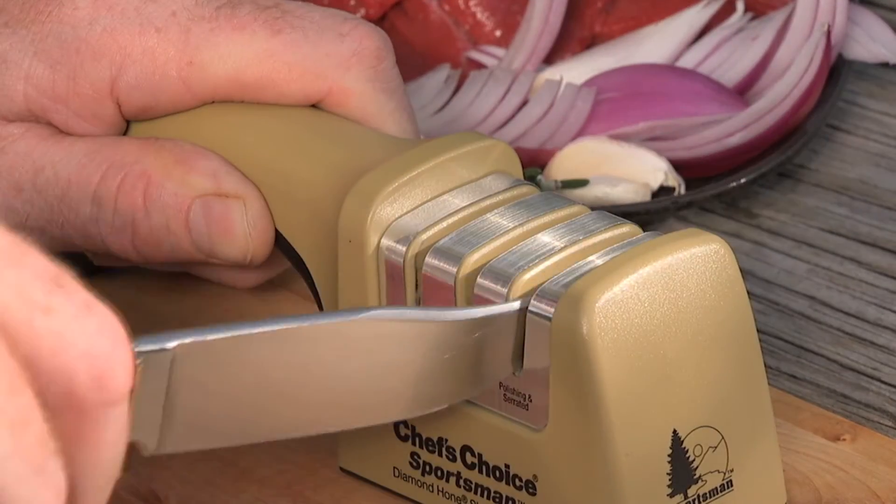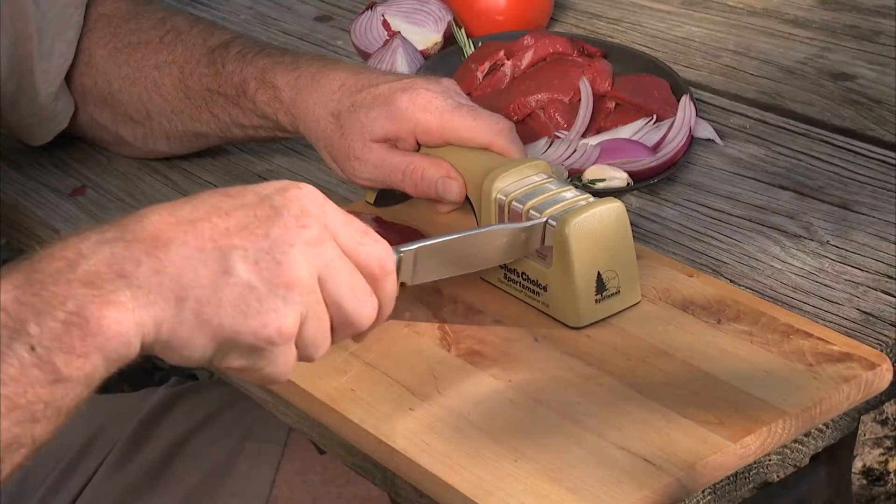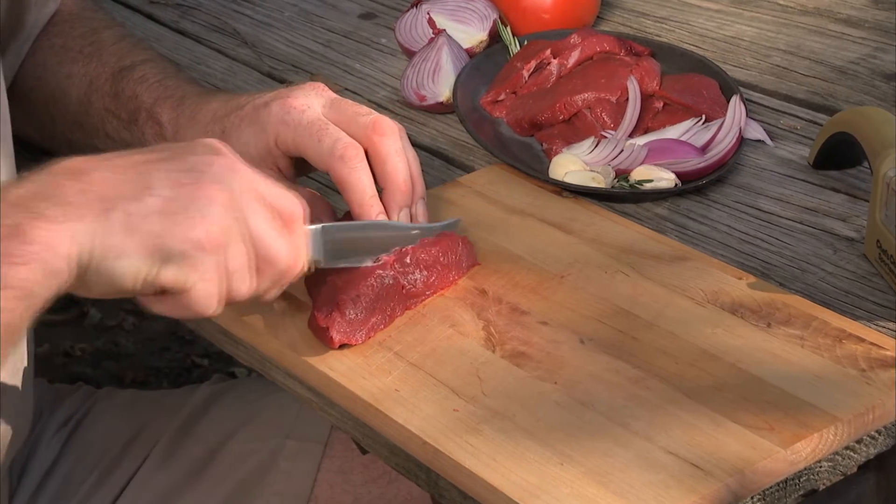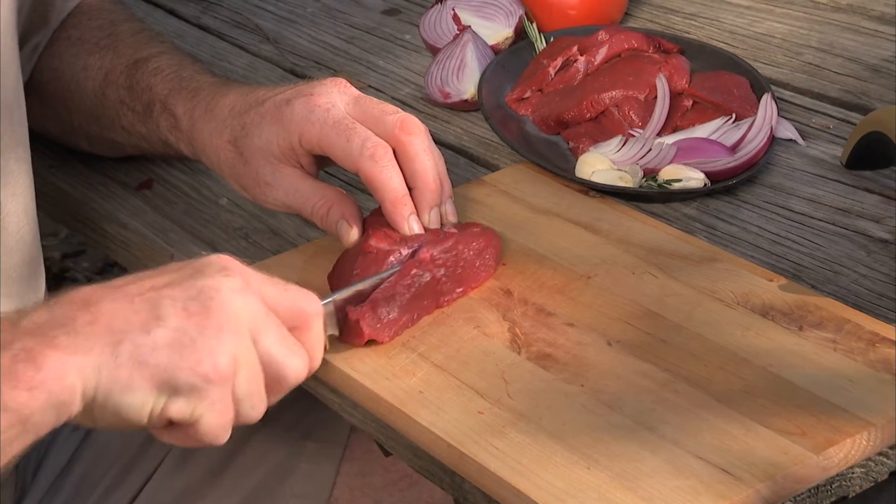Finish by using the polishing serrated stage. Make approximately 25 light back and forth full strokes to polish the edge and create the second bevel.